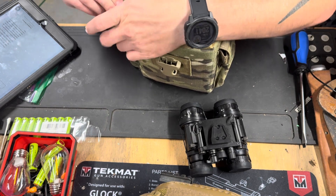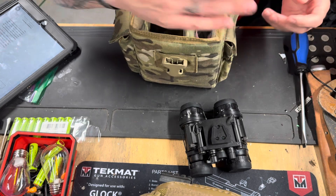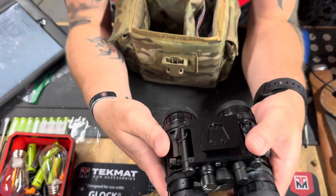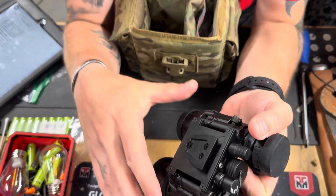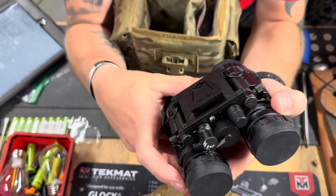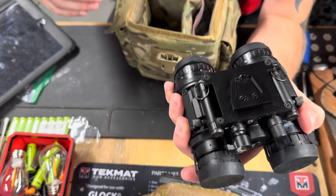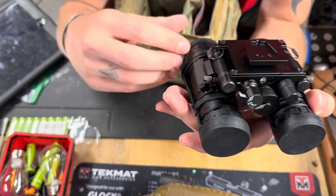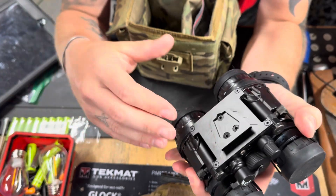Most of the cheaper dual tubes you're seeing right now are going for around five grand, and that's about what I paid for these after shipping. The only thing that's frustrating about night vision is that you don't get a lot of accessories included, which I think is kind of ridiculous especially for the price, but that's a whole other conversation.